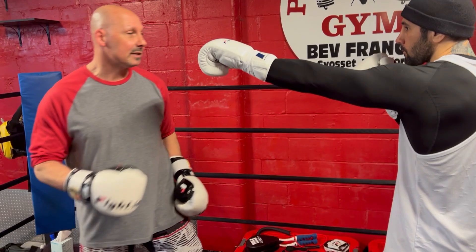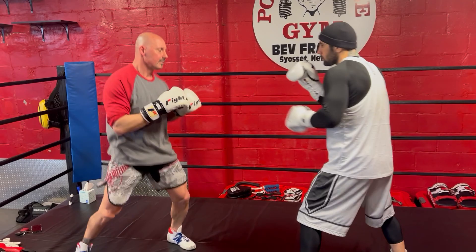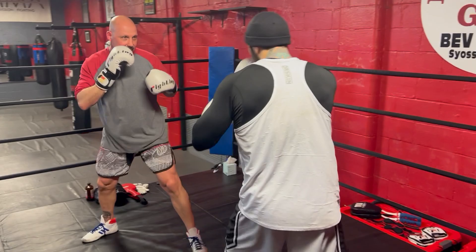You have to be close enough to land the punch. Move around. John's going to jab whenever he wants. I'm going to redirect it and slide my right hand over again, or I'm going to redirect it and jab back. That's what we went over last week.